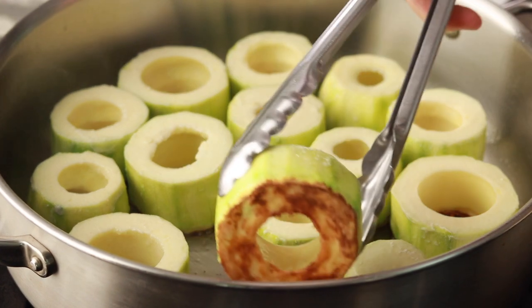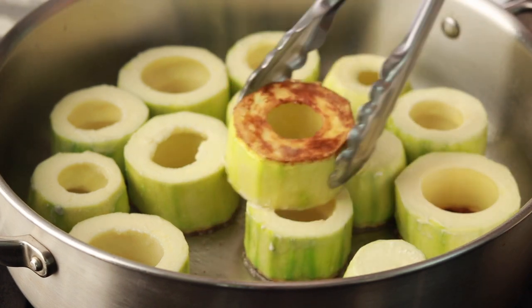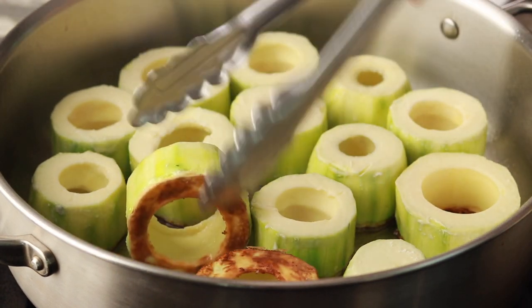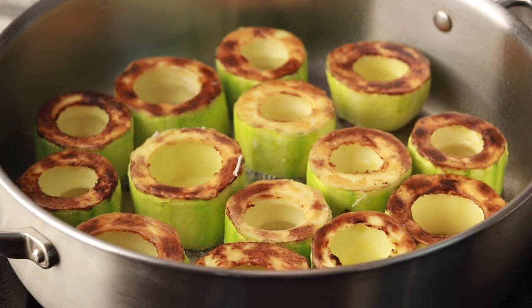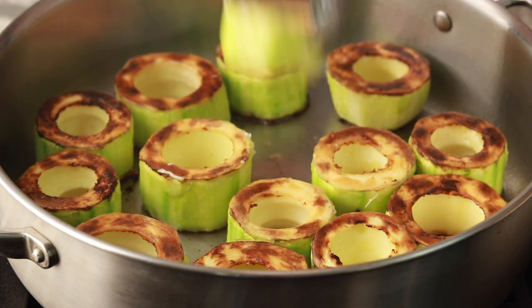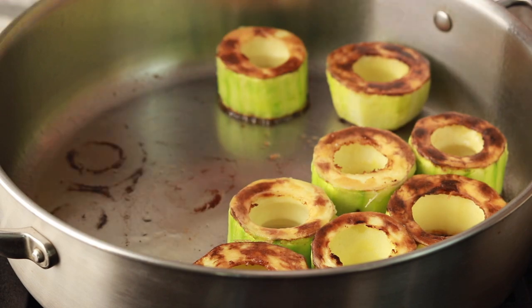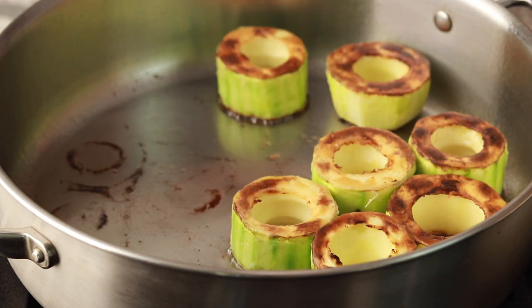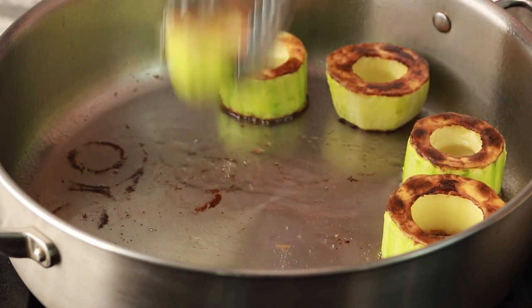When the first side is brown, flip and brown the second side. When the first batch is nearly done, start salting and flouring the second batch. Move the first batch into a baking dish about 2 inches deep, then brown the second batch. Throughout the browning process, keep the pan well lubricated and add more oil as needed.